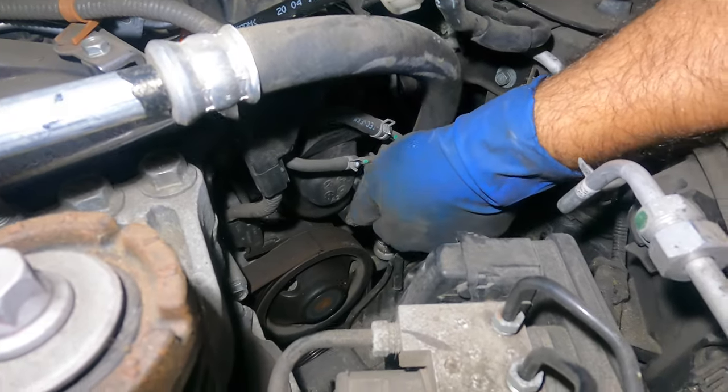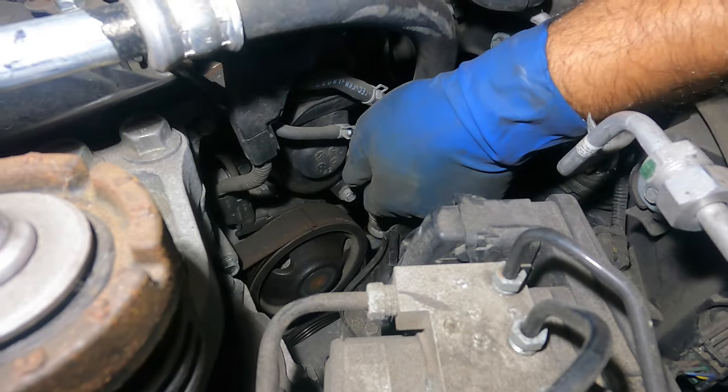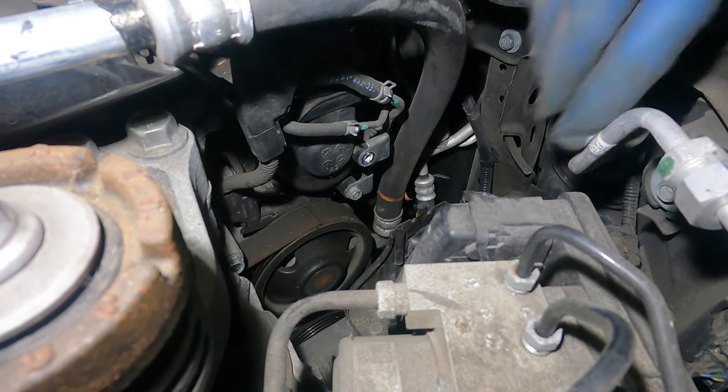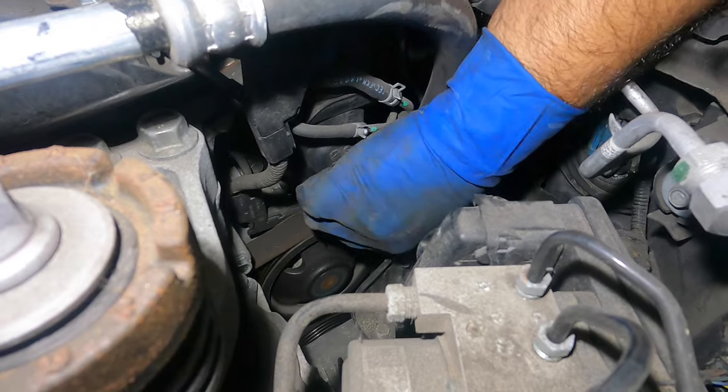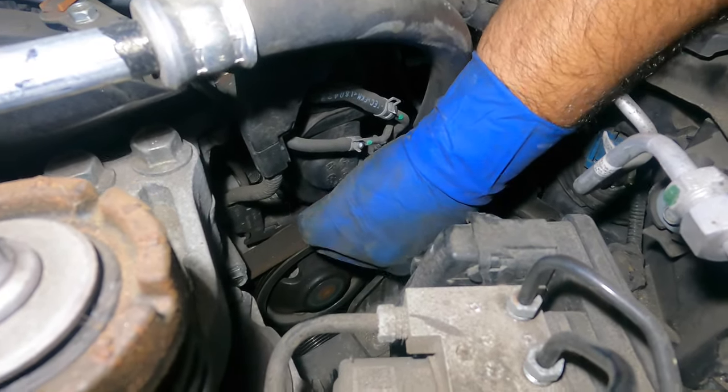If the car is very old — if you're watching this video 10 years from now — these are probably not going to come out that easy. Put them somewhere safe because you're going to reuse these same bolts.